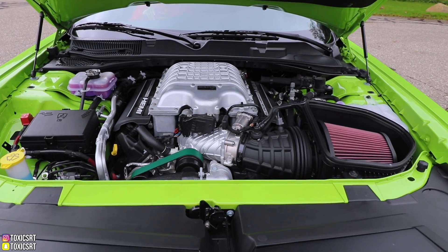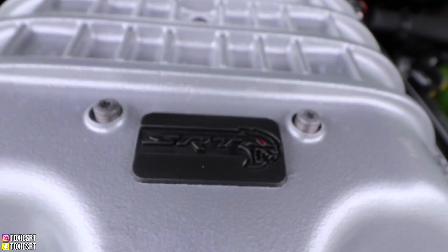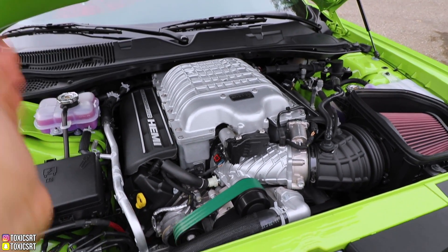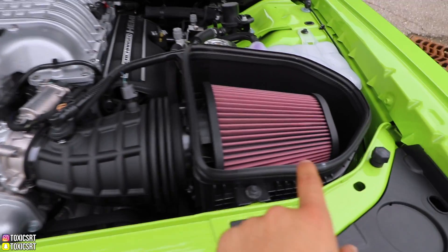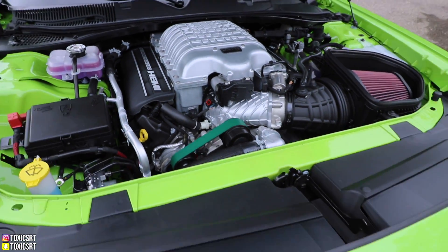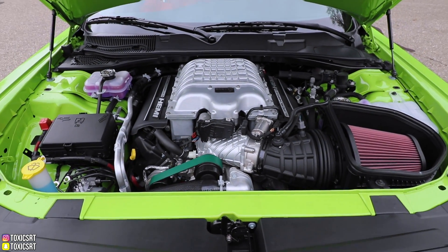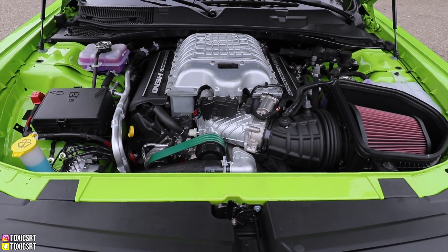Now let's check out what's under the hood. We have the Hellcat Red Eye — this is basically a Demon block, a Demon blower, and a Demon intake. It goes straight to that. You have the green belt. Like I said, I'll make a whole other video comparing this to the Demon, but this is pretty much what's under the hood — 797 horsepower from the factory.